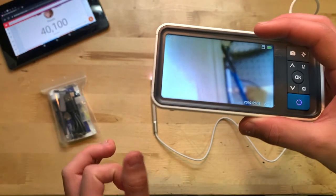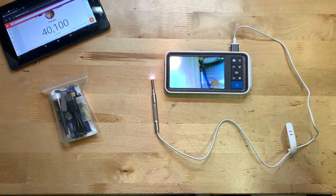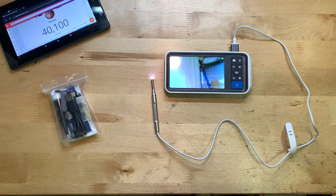I'd say for the price this thing seems pretty solid. I'm going to stop this clip and give you guys my final opinions.